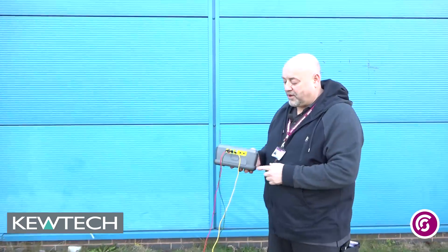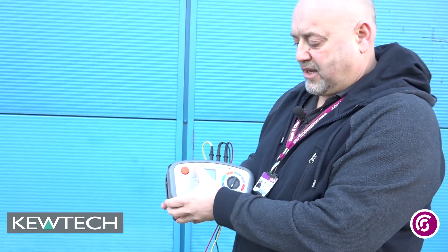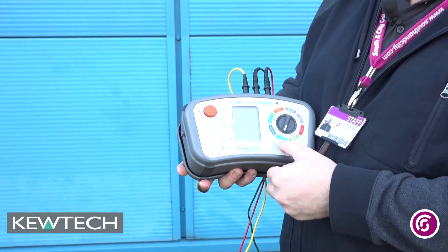It's as simple as this: you put the lead into the back ports which are colour coded, so there's no problem at all there. When you turn the tester around, you can see it's on the earth setting.